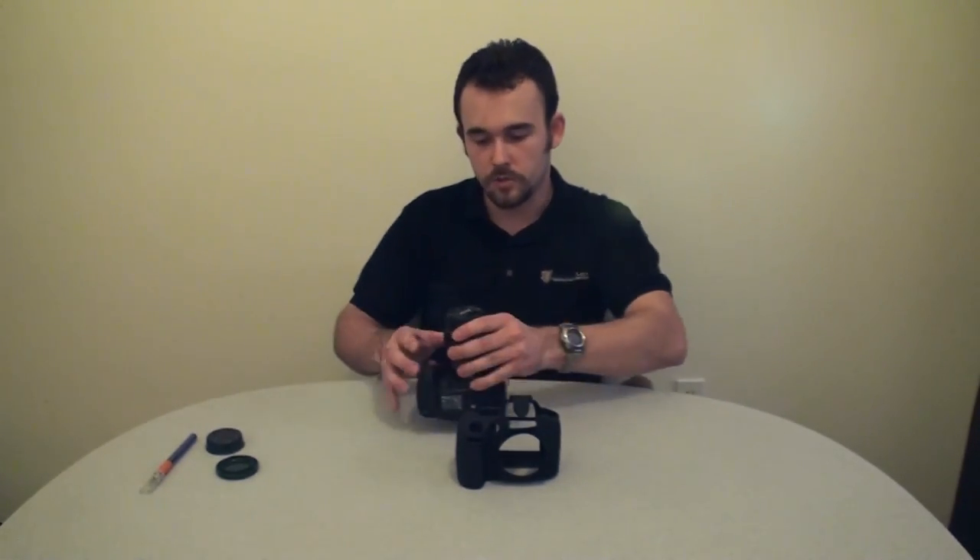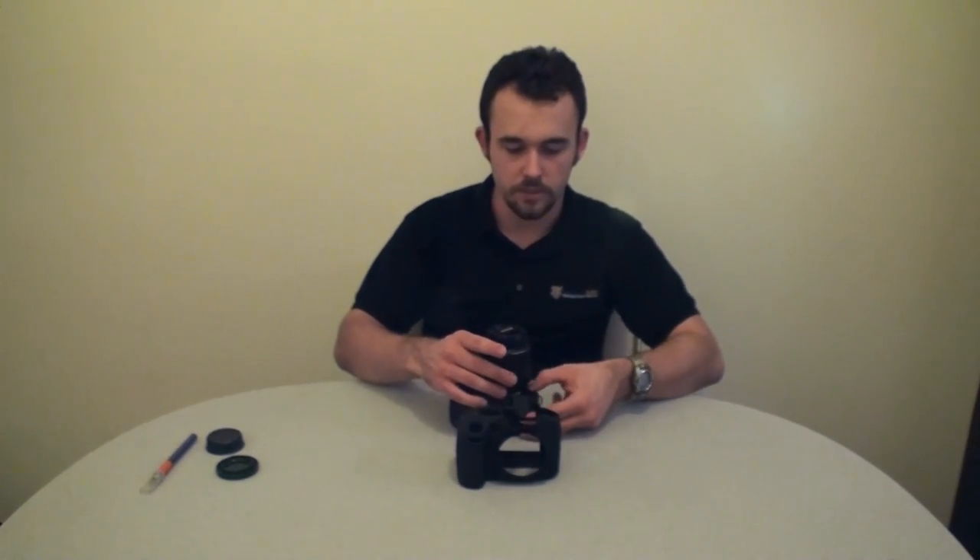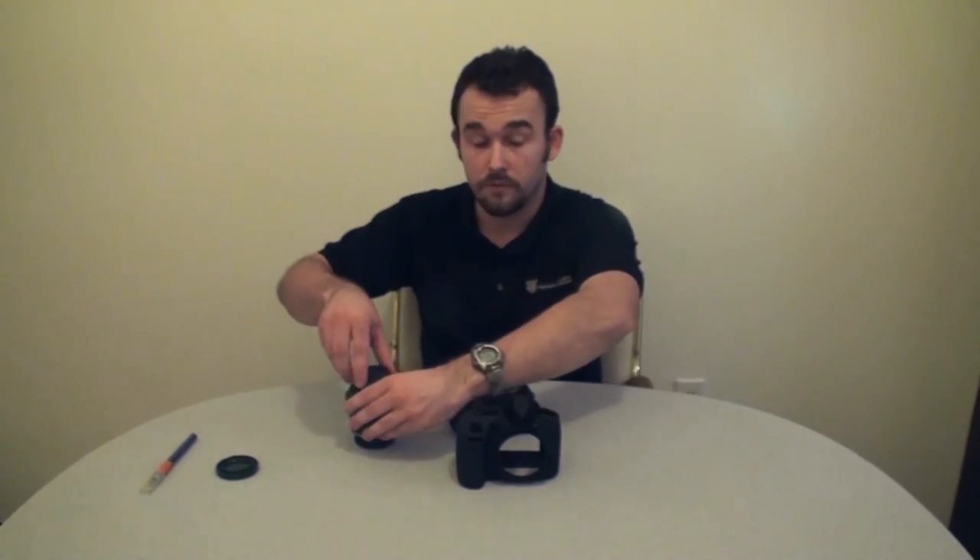The first thing we're going to do is show you how to install the case onto your camera. When you do this, you need to make sure that you take off the shoulder straps in addition to any lenses that you have on, otherwise it will not fit.